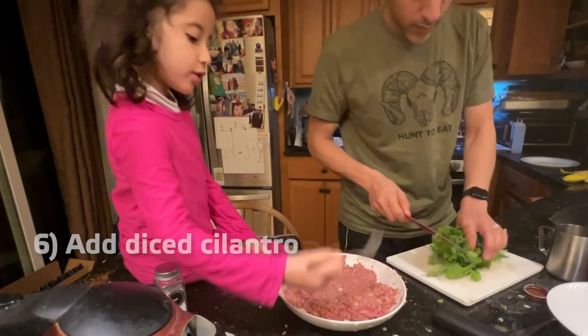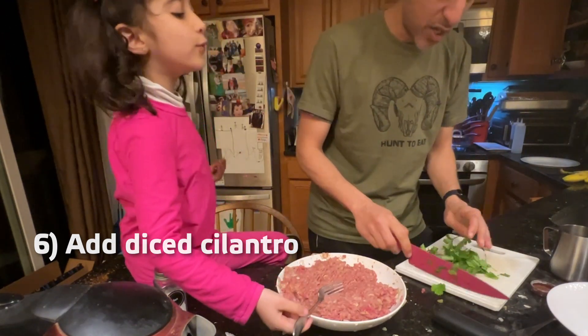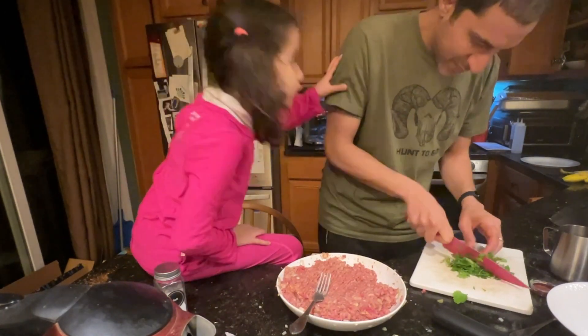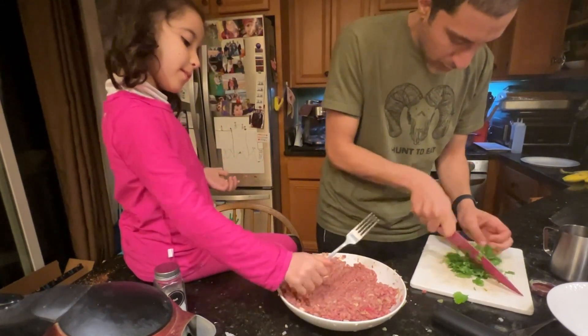It's a baby chicken. It smells good. I love the smell of cilantro — it's very nice. It's funny. Excuse me.